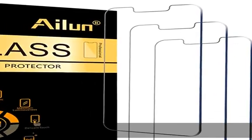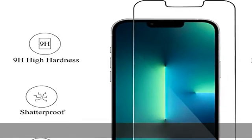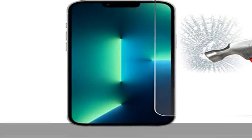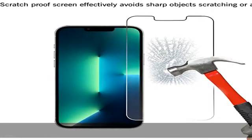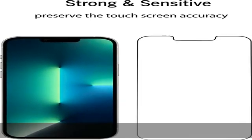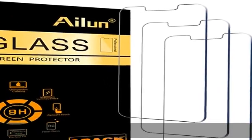The tempered glass does not cover the entire screen. HD Ultra Clear Rounded Glass for iPhone 14 Plus / iPhone 13 Pro Max is 99.99% touchscreen accurate, 99.99% High Definition clear. Hydrophobic and oleophobic screen coating protects against sweat and oil residue from fingerprints. It is 100% brand new precise laser-cut tempered glass.